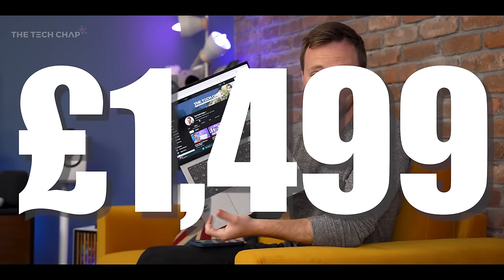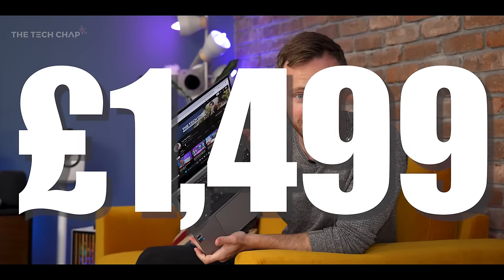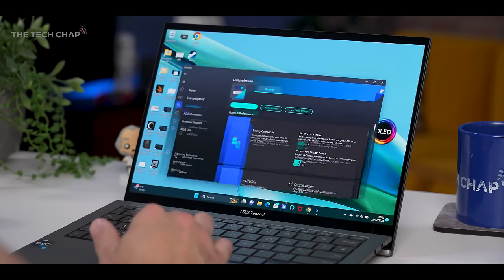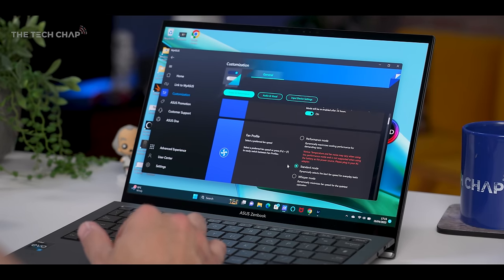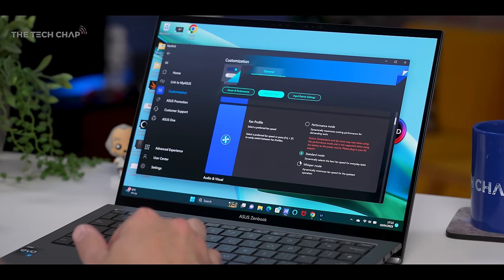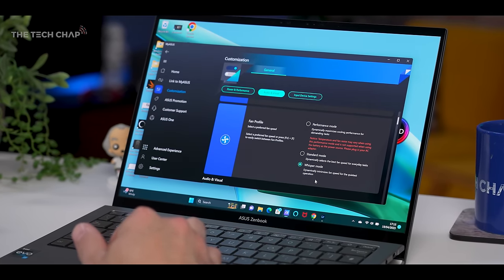At this price point, this goes directly up against the likes of the MacBook Air with the M2, which on the whole is more powerful, and being fan-less means it's completely silent. With this ZenBook, under more moderate or even intense workloads, the fans do spin up. It's quite a high-pitched fan noise which can get a bit distracting. To combat the fan noise, you can jump into the MyASUS app and set it to the Whisper profile, which caps the CPU to 12 watts versus 15 in standard and up to 35 in performance mode.